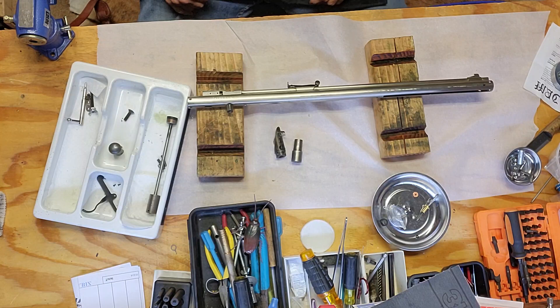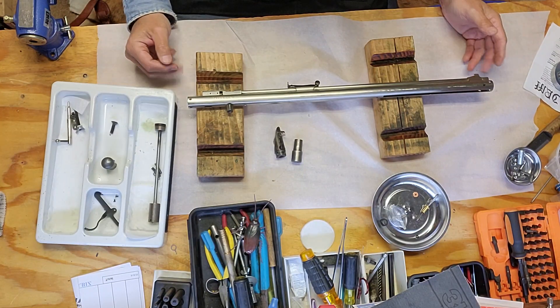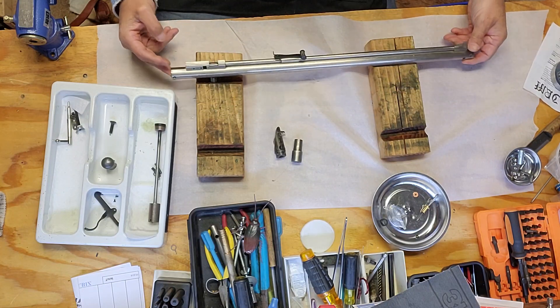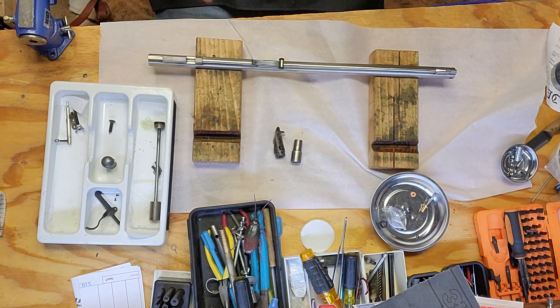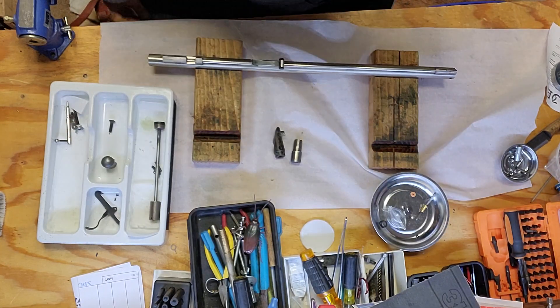Just letting you guys know — be careful, ask questions, look closely, and make sure you know what you're trying to find. I thought I did, I'm not gonna lie. I thought this was one of the good ones, and it really is a good one — but the bad thing is all the original parts are not with it. All right everybody, talk to you later, thanks.